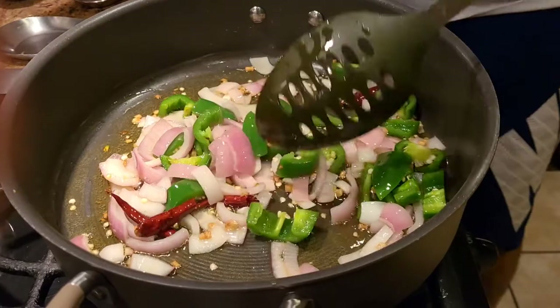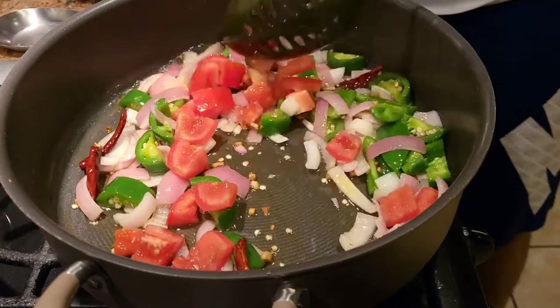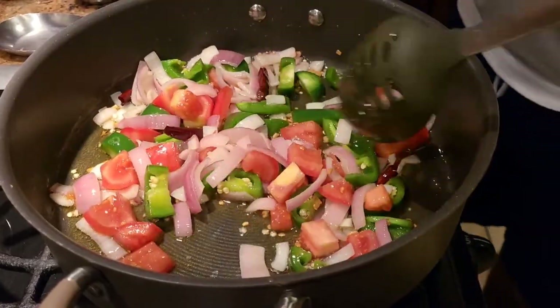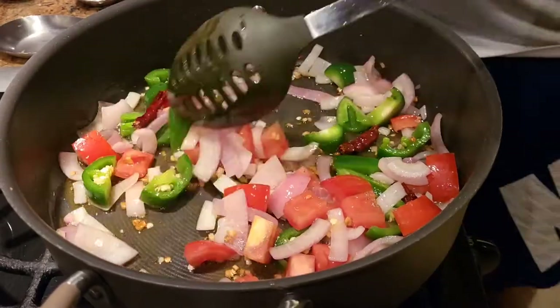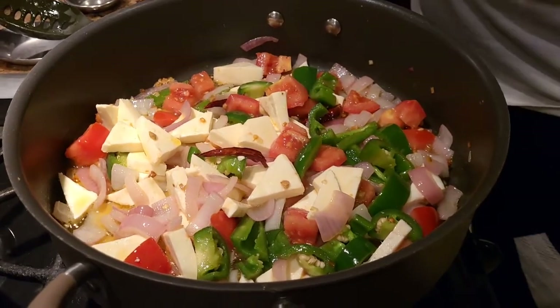Once our onions and capsicum are halfway cooked, we're going to add some roughly chopped tomatoes. Along with the tomatoes, we're also going to add our paneer — we're going to shallow fry the paneer, but if you wish you can deep fry the paneer as well.